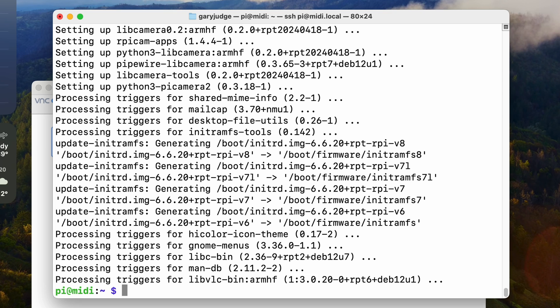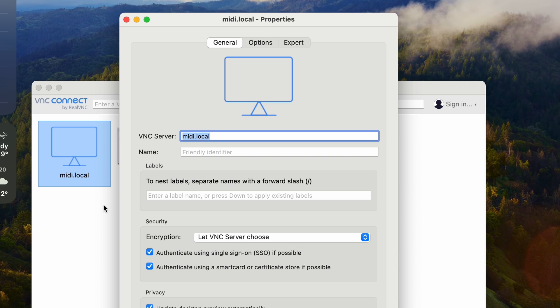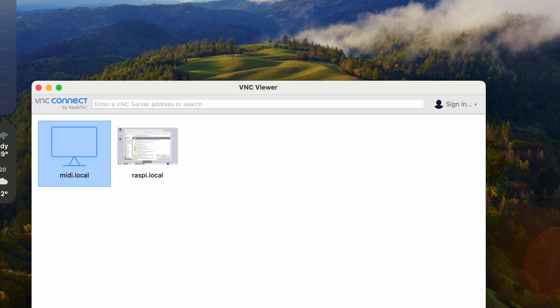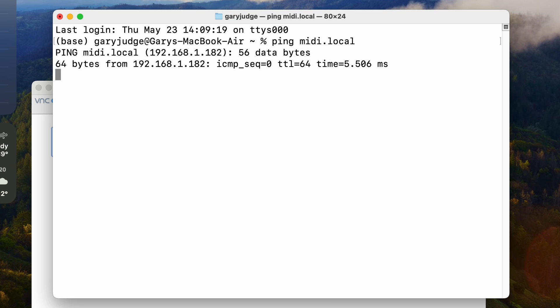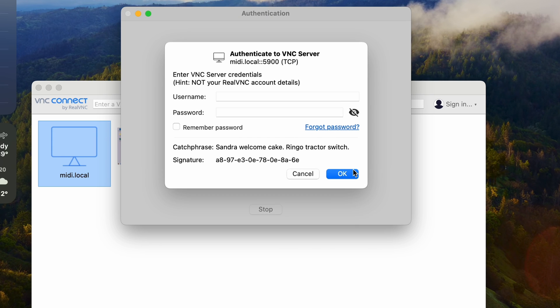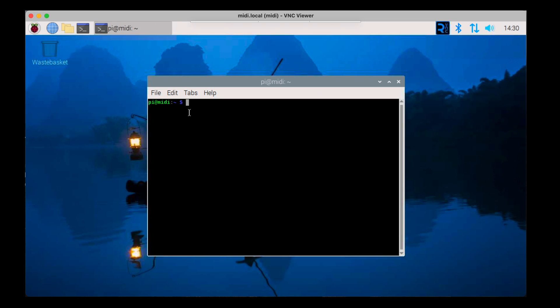Now that's been completed I'm going to do another reboot. Whilst the Raspberry Pi reboots, on my computer I'm going to go into VNC Viewer and connect to the server at midi.local — all other settings are left as defaults. I'll send a ping to confirm the Raspberry Pi has finished rebooting, and there we go, I can see an IP address. I can now connect to the VNC server, put in my username and password, and there we have the desktop of the Raspberry Pi.